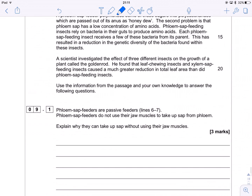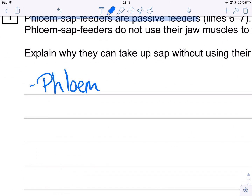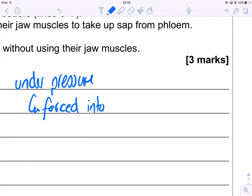The first question relates to that passage. Why are phloem sap feeders passive feeders — they don't use their jaw muscles. How does that work? Well, basically it's because as soon as you puncture the phloem, sap is going to be forced out. The reason being is that the phloem is under positive pressure — it's under high pressure. So sap is forced into the insect's mouth parts.